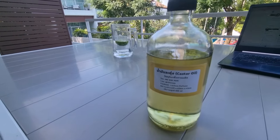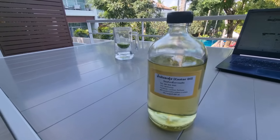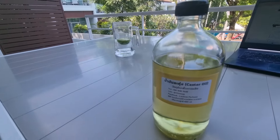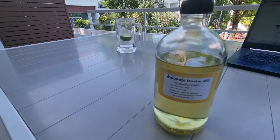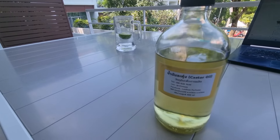Always get castor oil in a glass bottle — do not buy castor oil that's in a plastic bottle because the castor oil absorbs the plastic.